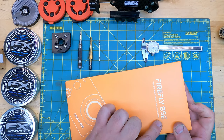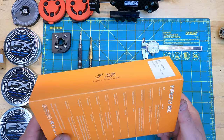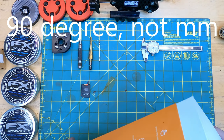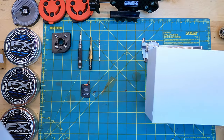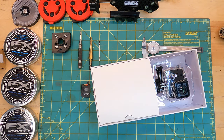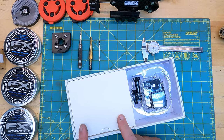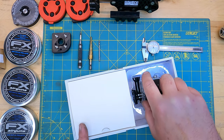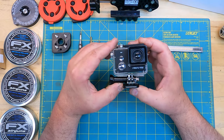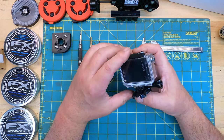This is the Firefly 8 SE. Make sure when you order this that you get the unit with the 90 millimeter lens — you want the narrow one, not the 170 which is the wide angle. For this to work properly, that is important. Here's the camera, and I have to say it's pretty decent quality for what you pay — not bad value.